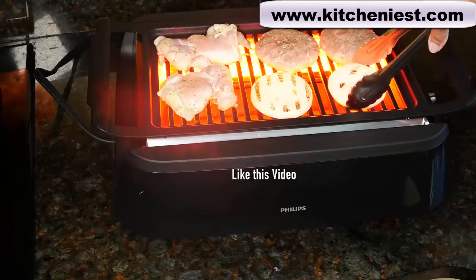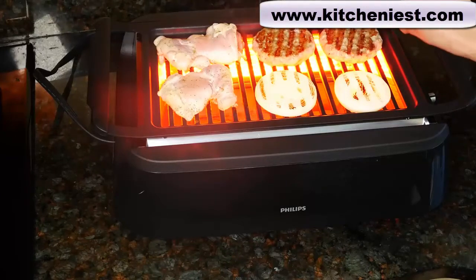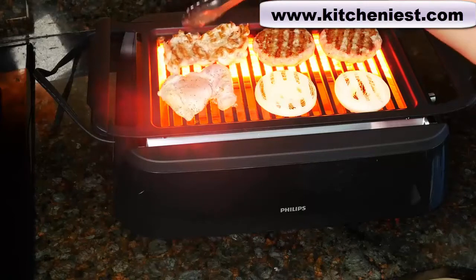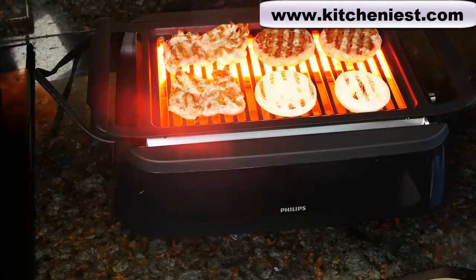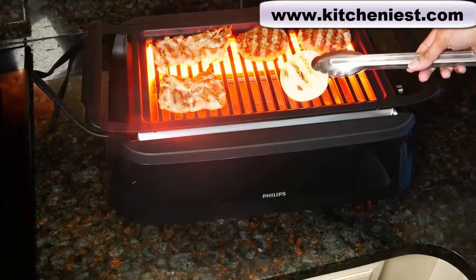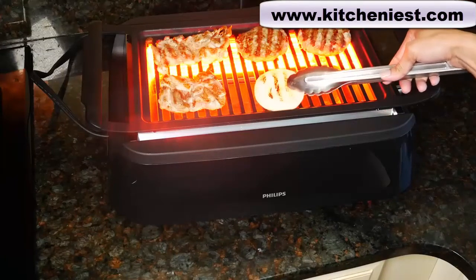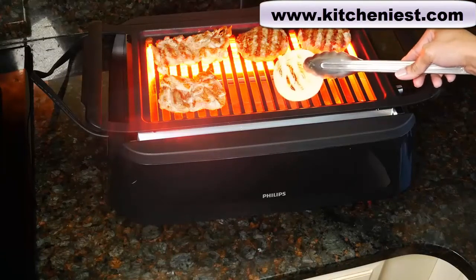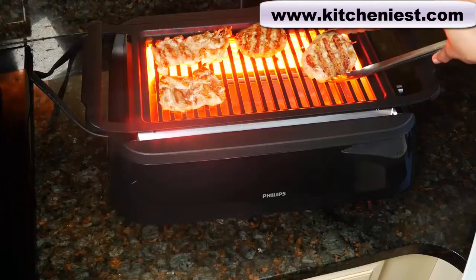I'll also grill some onion. You can see the nice grill marks. Perfect grill marks on the turkey burgers. These have about seven percent fat in them and I did add a little bit of olive oil to the mixture before I put them on the grill. Beautiful grill marks on the chicken too. The onions are done. You have to really watch the vegetables because of the high heat — it will have grill marks but it'll be very dark, so you do have to take them off quickly, otherwise they'll get burnt. The burgers look ready, I'm going to take them off. You can see they have grill marks on both sides.